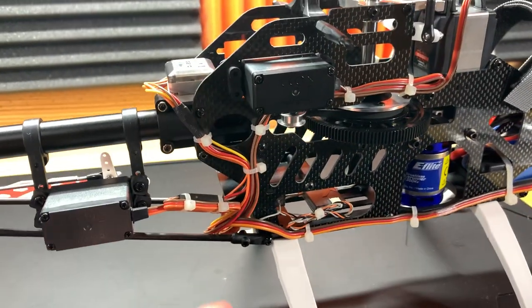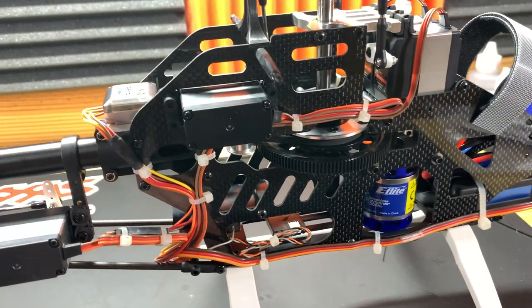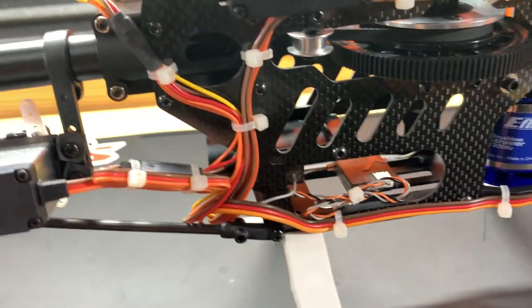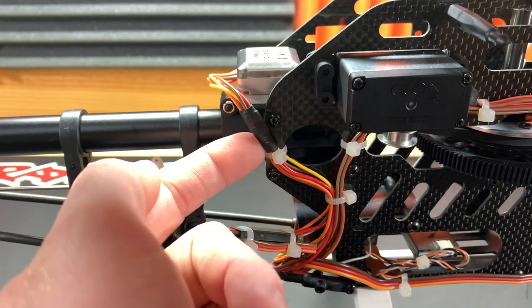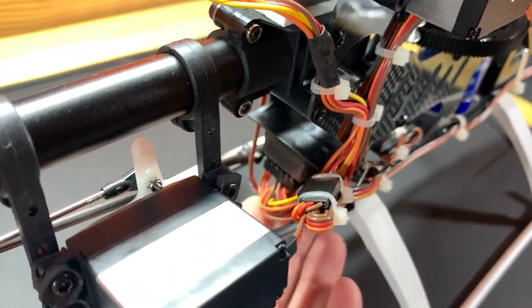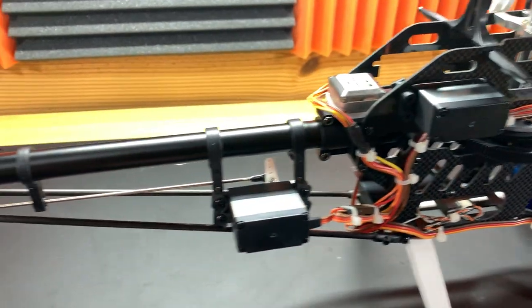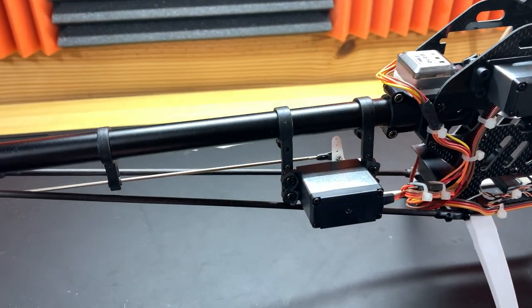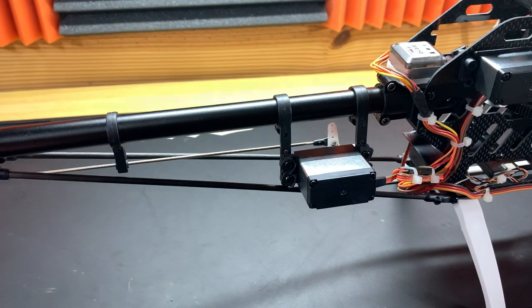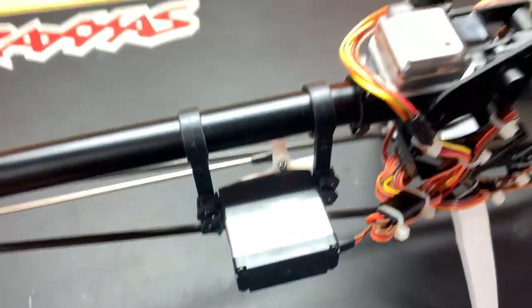The wire management on this thing is actually really impressive. I've bought recent Blade helicopters where they just zip tie up the extra wire, but whoever did this one did an excellent job — it's really clean. They even have heat shrink to keep the wire from chafing going into the tail gyro. Kudos to whoever was building this nine or so years ago. The tail servo sticks out, which is a little unsightly by today's standards — modern helicopters hide those much better — but that's how it was back in the day.